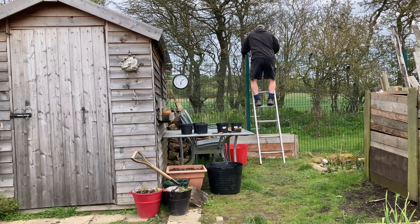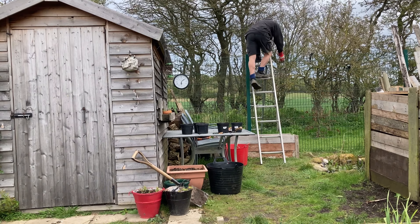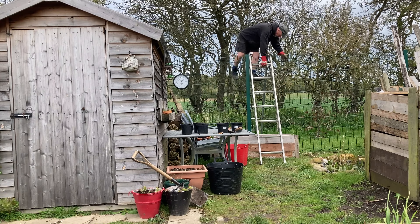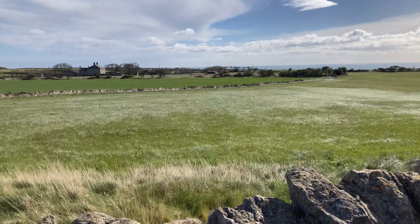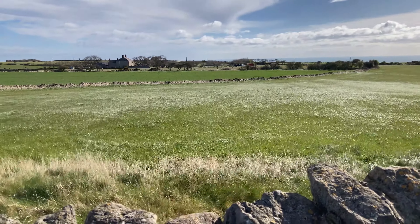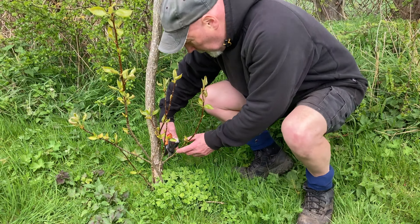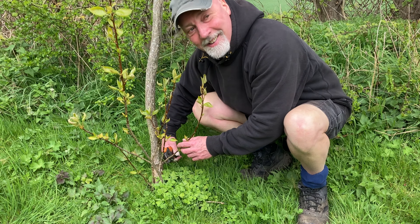We're going to take off those suckers, plant them into pots, pot them on, and then replant those suckers at a later date once they're established with a good set of roots. I'm just going to get a bit of compost from the compost tip — the first of it I've used. I put it in these pots; it's not fully broken down, I don't think. Nearly there though — it's pretty good.